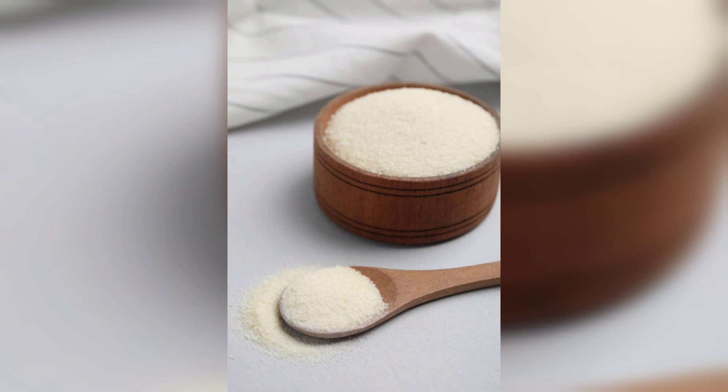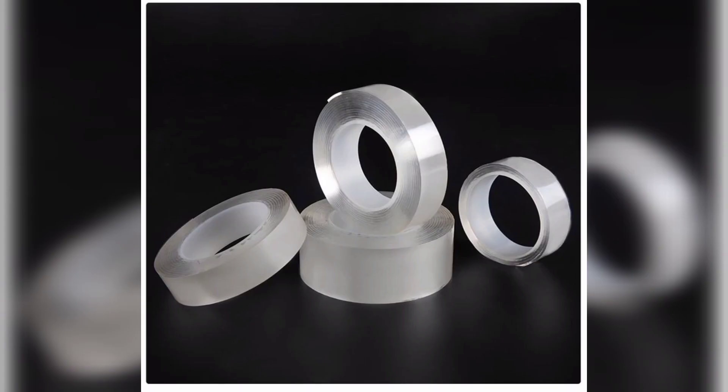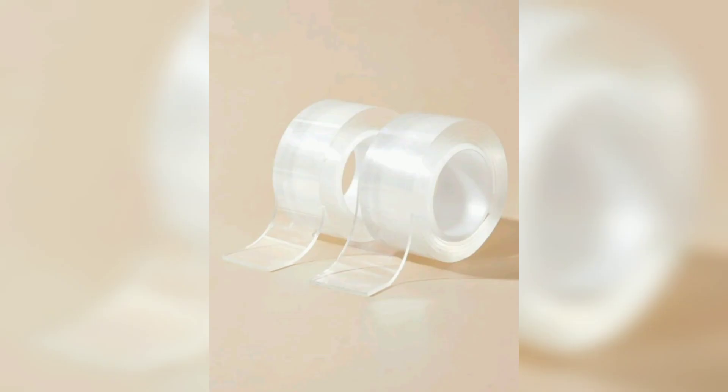Gelatin powder, water, double-sided adhesive tape as a base, mixing bowl, whisk, measuring spoons, and saucepan.